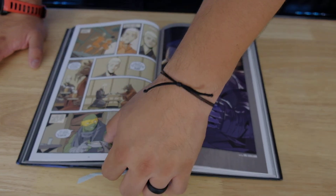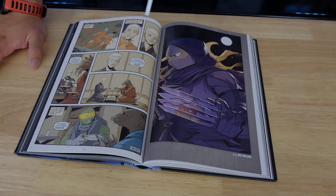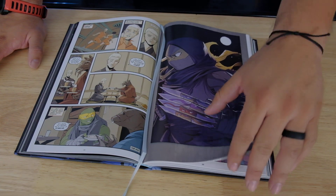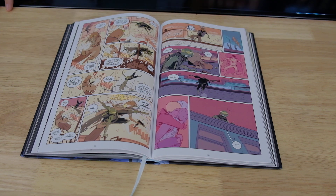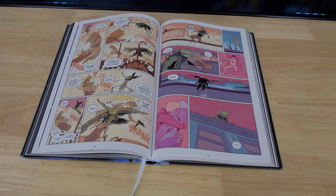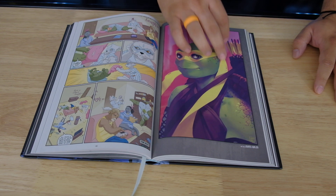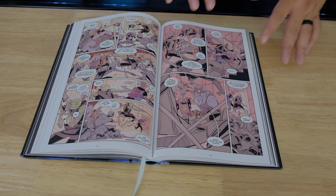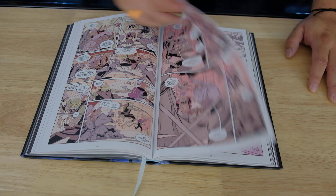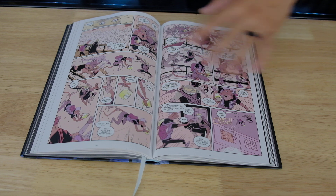The page numbers are here at the bottom. It also includes a ribbon for you to bookmark the page you're reading, which is cool. The colors are very — not faint, not dull, not pastel — they're soft. The colors are soft, and I feel like that enhances the story because it makes you want to focus on the words instead of just the action. Sometimes what they're talking about is important, so soft colors help keep that focus.